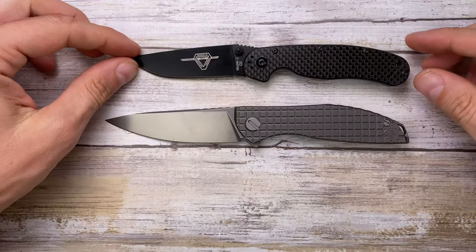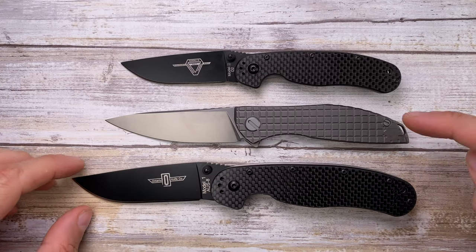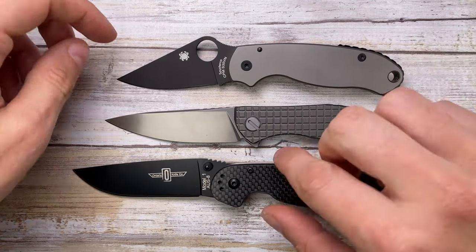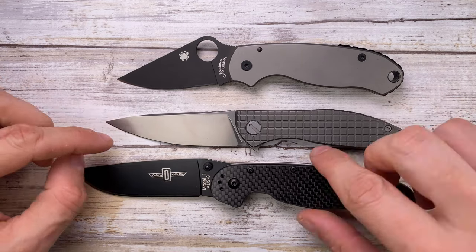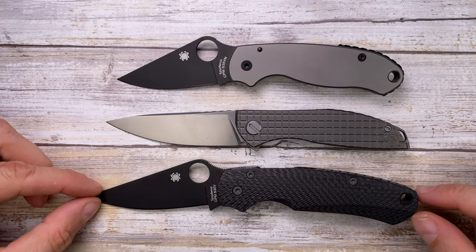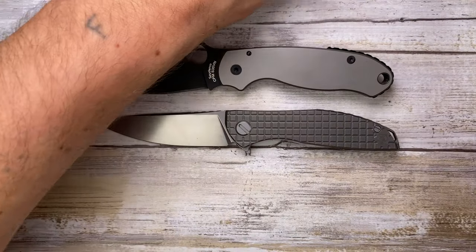It's not a big knife. For example, here's your Ontario RAT number two and the Ontario RAT number one — the Neon is a little bit bigger than the RAT 2. Compared to the Spyderco Para 3, it's a little bit bigger than that, but handle size is very comparable.